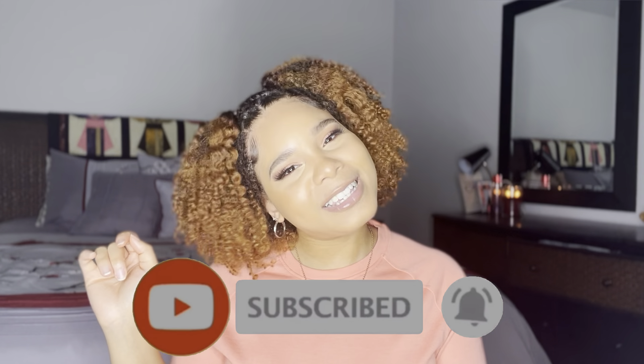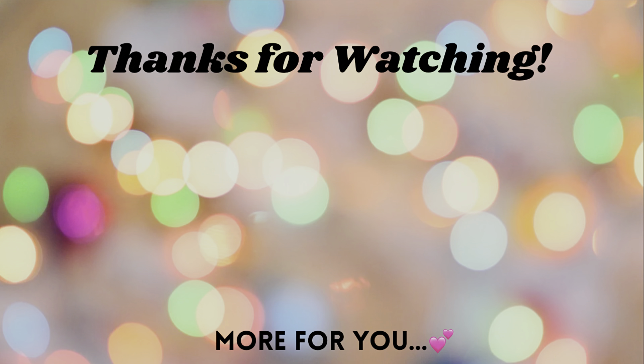You guys, it's giving! Let me know what you guys think of this chunky braid out down below in the comments, as well as letting me know what you guys want to see from me next — I'm open to everything. And if you're interested in this makeup look, I will leave the link down below. If you want to see more from me, go ahead and subscribe to my channel. I'll see y'all babies in the next one. Bye!